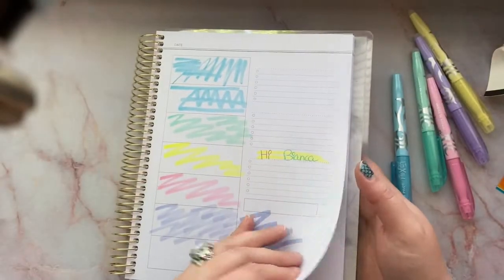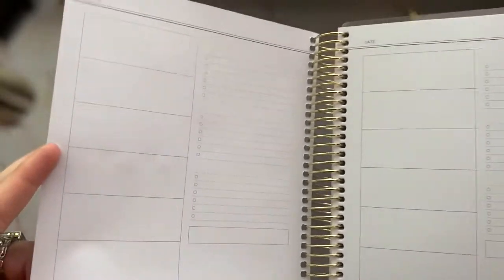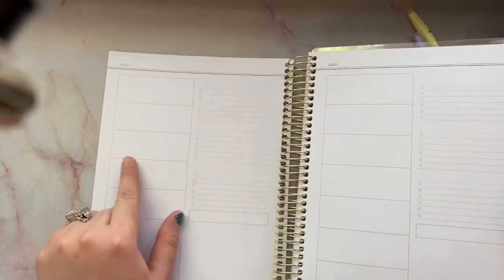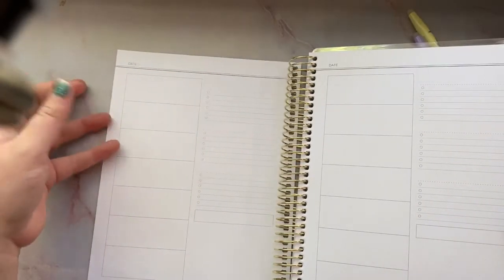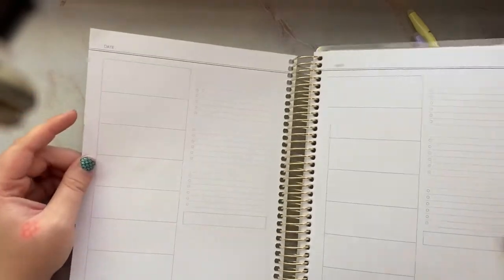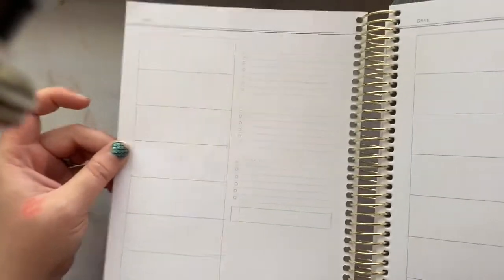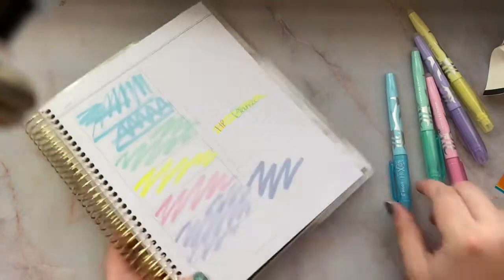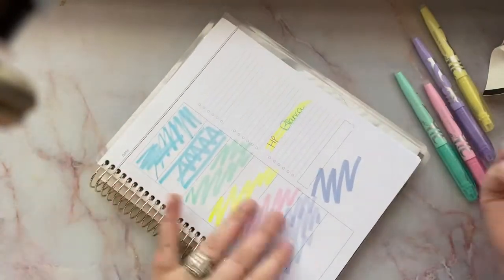Let's flip it over to see if there's any color showing through. I don't see any — I just see some scratching from my pen. I can feel it from this side but I don't see any color, so at least it's not popping through the page, which is really nice. Next we're going to test out how well they erase.